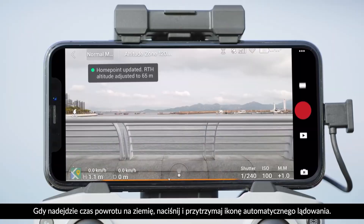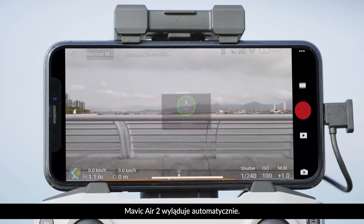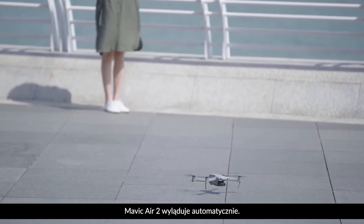When it's time for Mavic Air 2 to land, tap the Auto Landing icon and hold. Then Mavic Air 2 will automatically land.